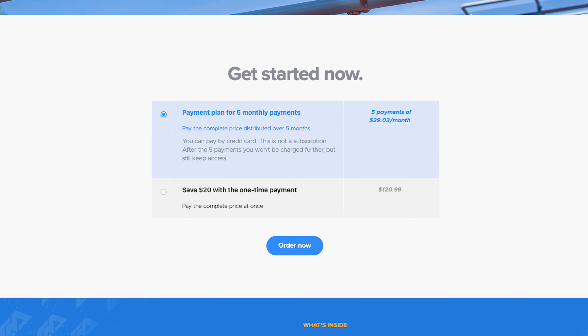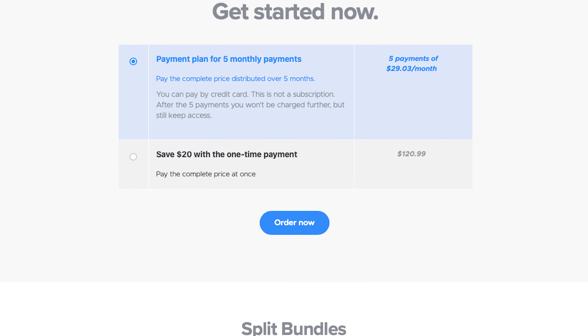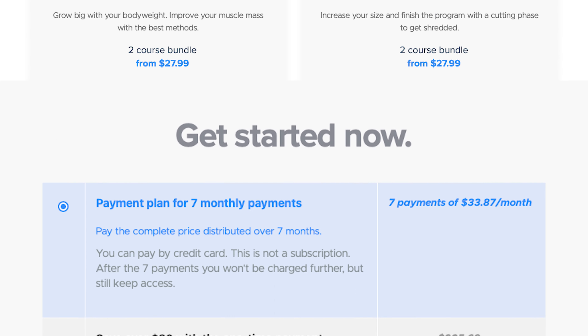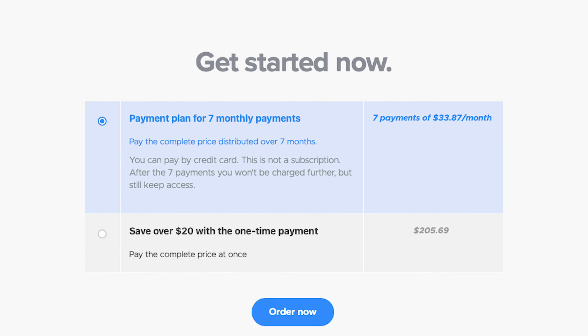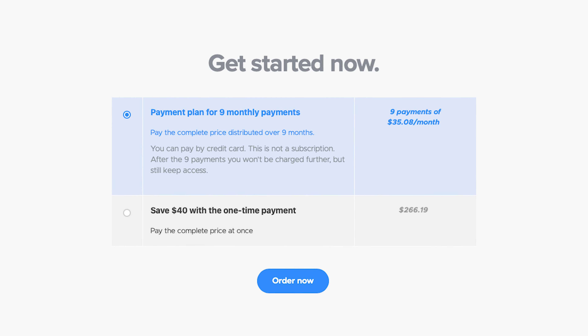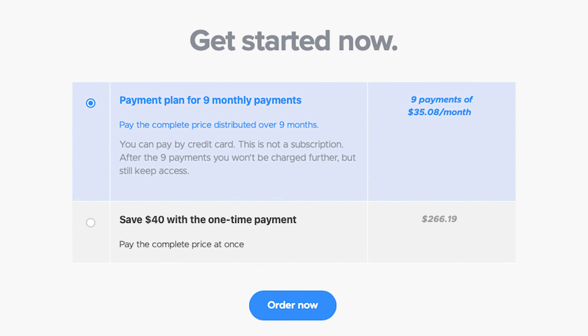When it comes to pricing, a separate level costs $121, which can be paid in five monthly installments. When you buy two levels, you can pay $205.70. When you get the whole bundle of three levels, you can pay $266.20, payable in nine monthly installments.